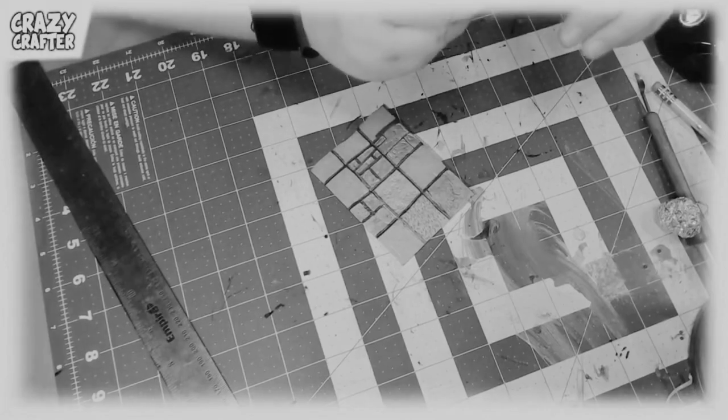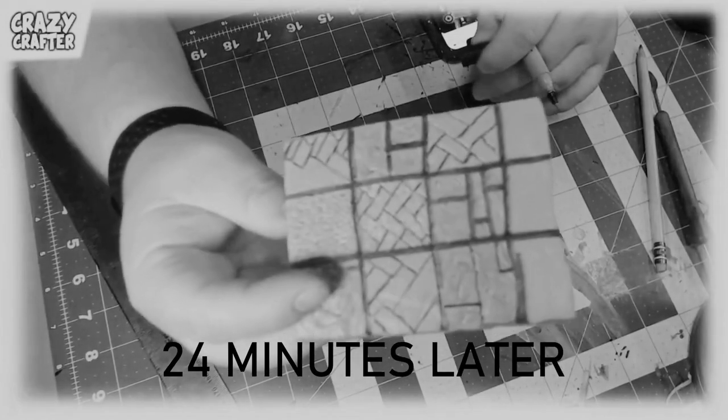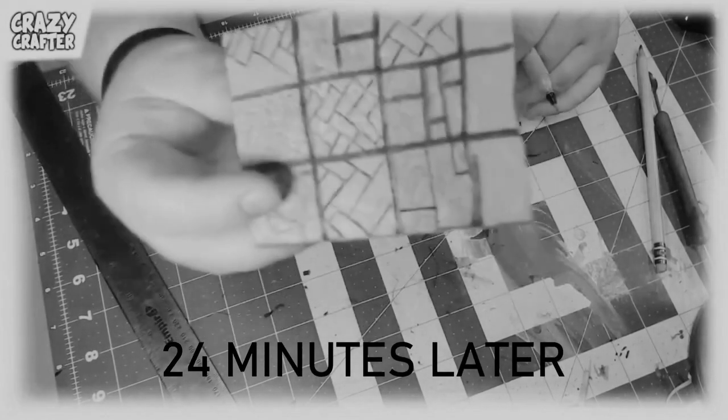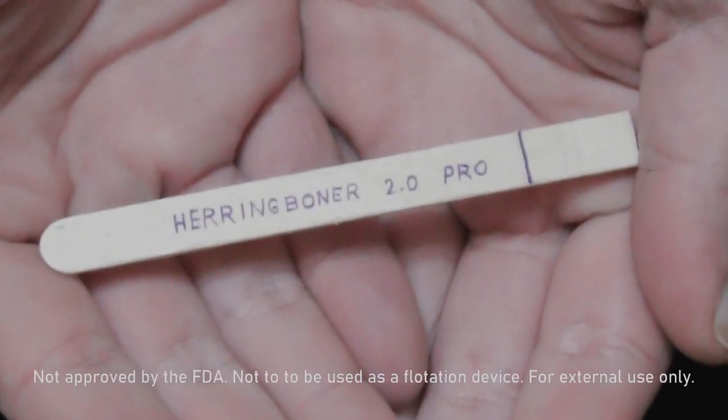Do you need herringbone in your life? Maybe secretly deep down inside, I've been yearning for herringbone. Do you think drawing herringbone freehand is hard? It's hard, as I'm learning. You might need the Herringboner 2.0 Pro.